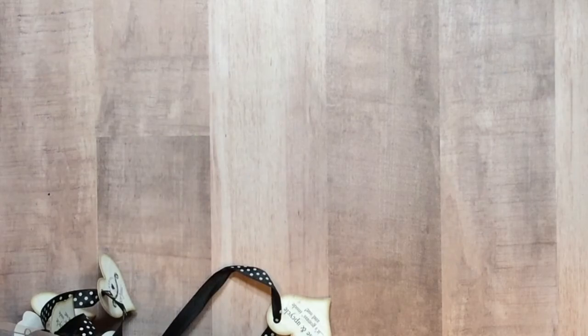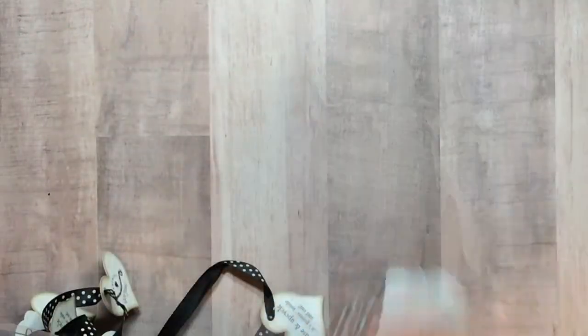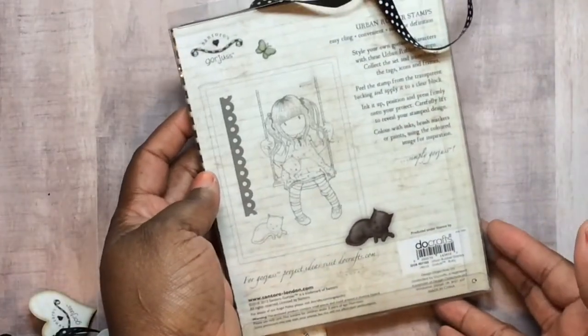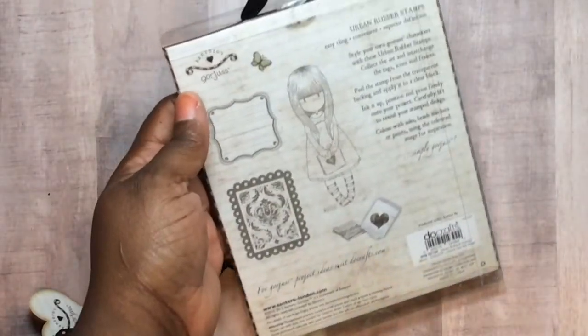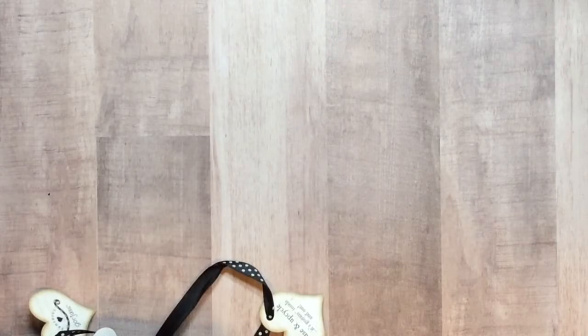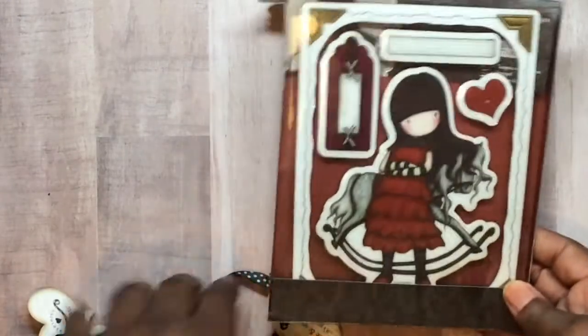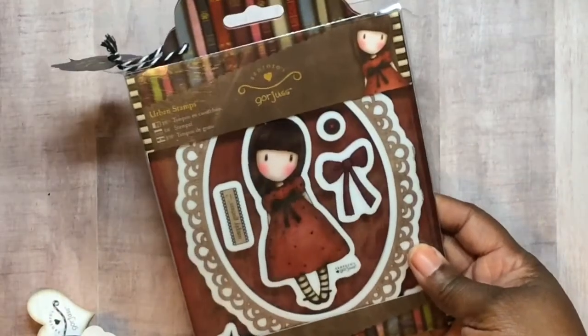I can't believe I haven't used this one. Y'all know I love anything teapot, teacup, coffee-themed. I don't know how this one got a stain on it. I can't wait to see what the other ladies do for their submission. Hopefully I just keep using my stamps. Here's one with her on the horse — I guess that's a horse rocker, whatever. This one — do I already have her? She looks just like one of those little smile stamps. It says the Black Star.